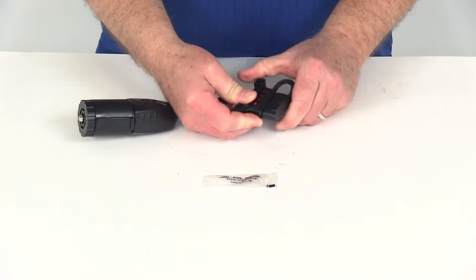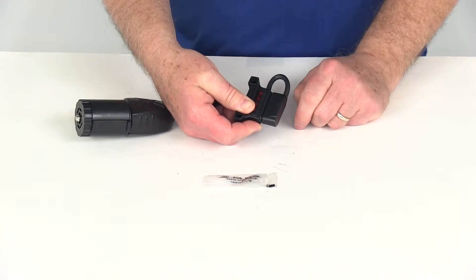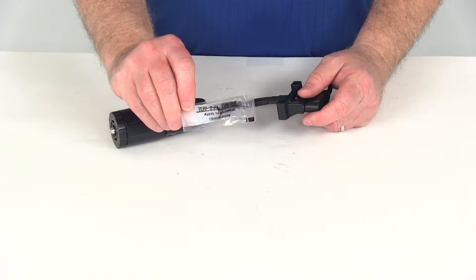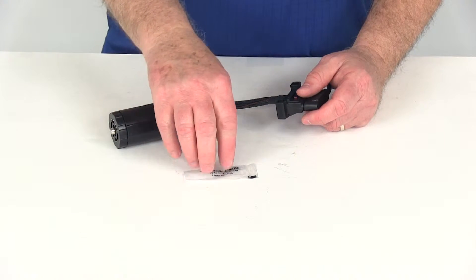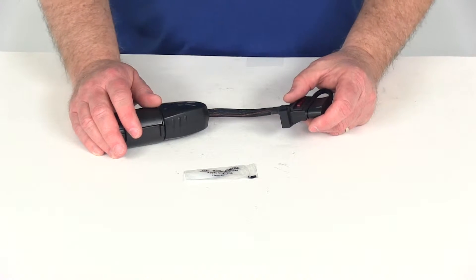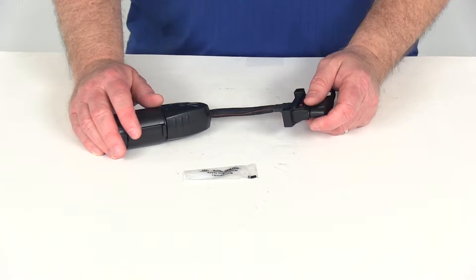You can put the dust cover on when you're not using the 4- or 5-way end, and that will protect those terminals from any corrosion or damage. This part also includes a dielectric grease packet — any time you make an electrical connection, you should put a little dielectric grease on the connection points to keep the terminals from corroding.